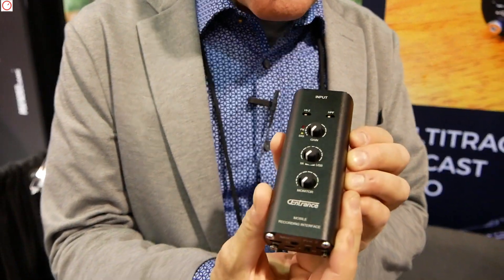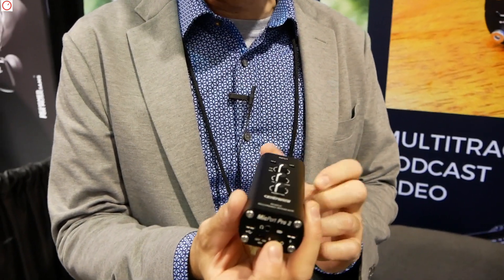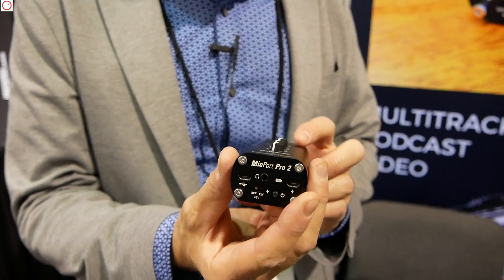This product is a traveling interface. It's a mobile recording interface for traveling people, musicians, podcasters, broadcasters, electronic news gathering, etc.